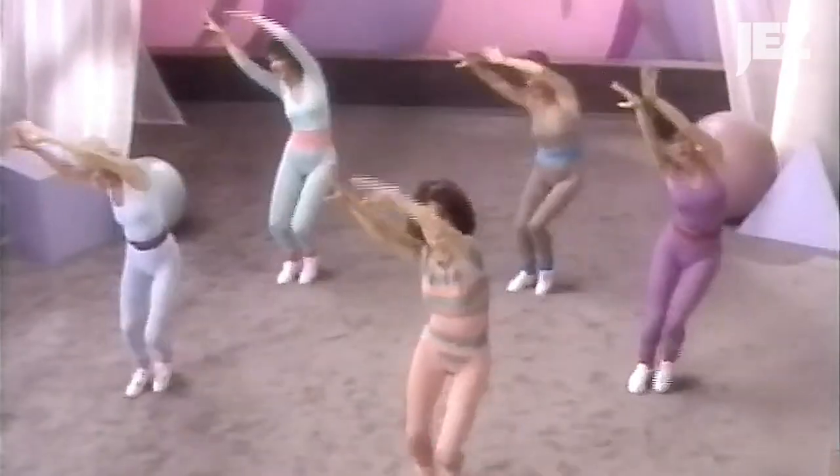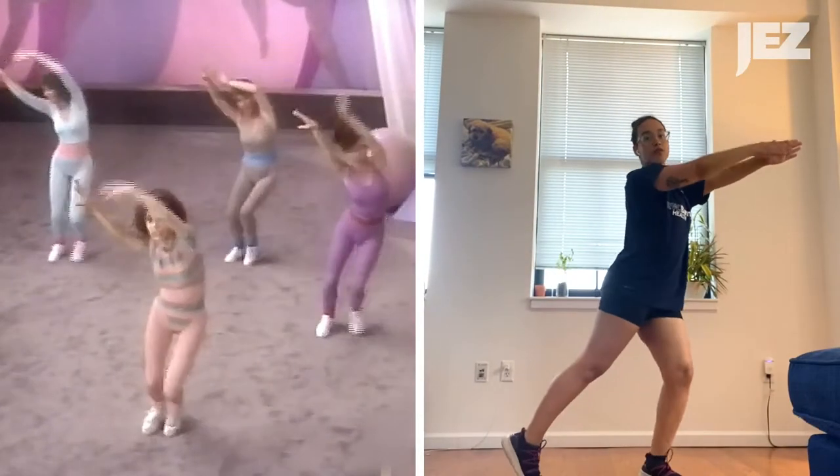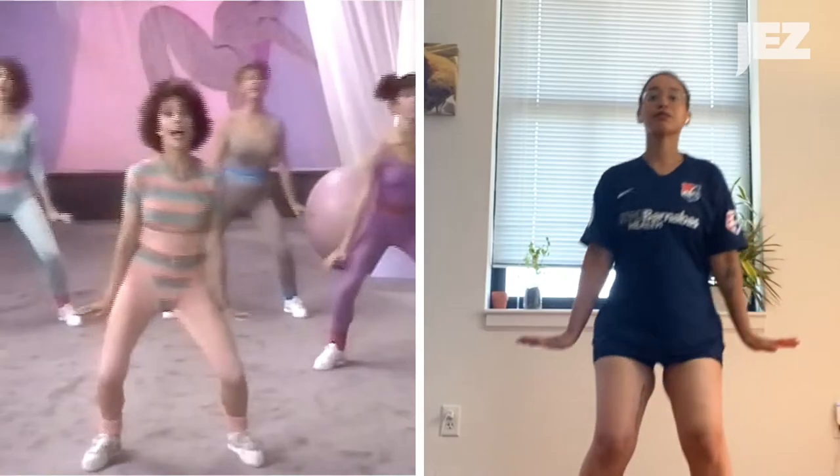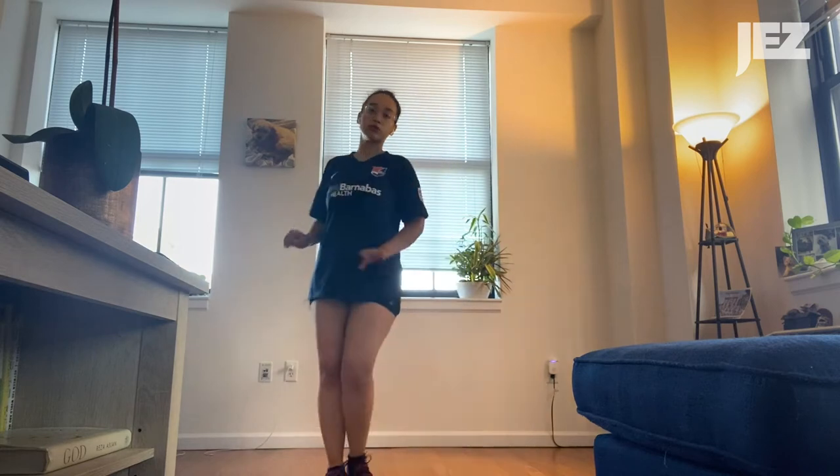Stretched arm goes up to meet the other hand. And step shrug, step shrug. It involves coordination. It's a dance-inspired workout, and I cannot do that.